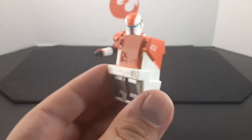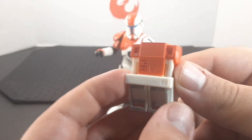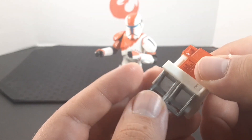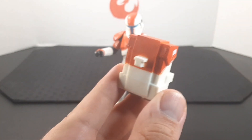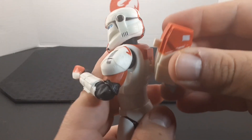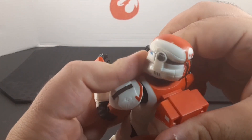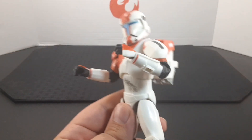Looking at the accessories, he comes with a backpack. It looks very cool — it has some orange color on the top and silver on the bottom, and you can find the peg in the back. To put on the backpack, all you want to do is match up the peg, push firmly against it, and it's very snug. It looks really cool.